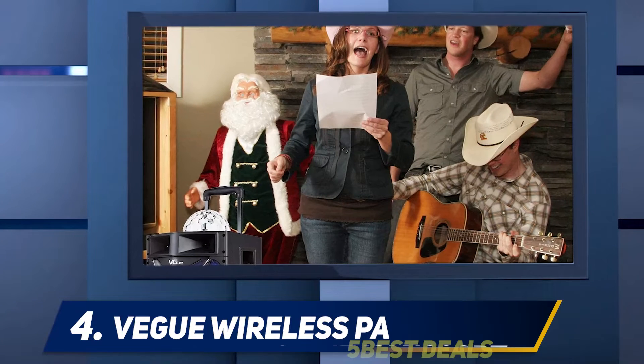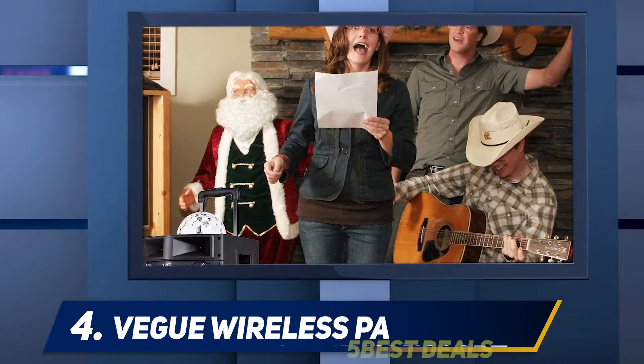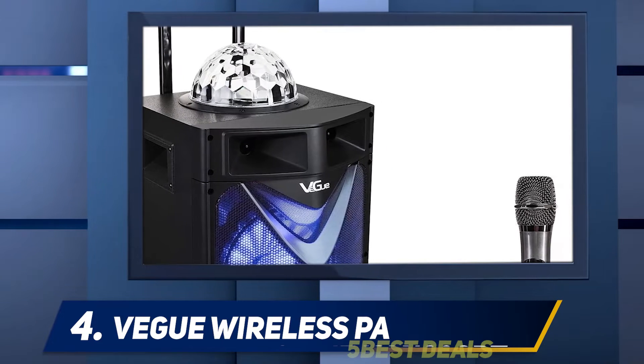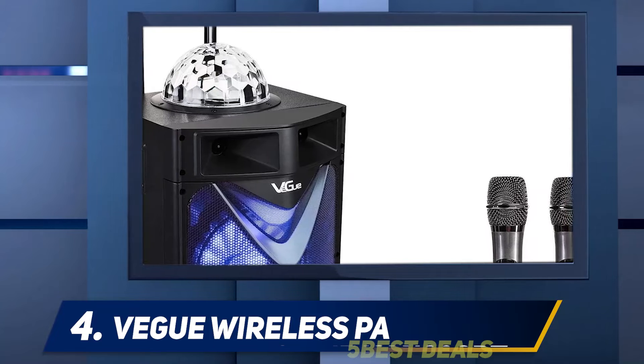VEG Wireless PA: Get that party started with VEG's PA speaker system, that doubles up as a Karaoke machine and a PA system. This means it is not just equipped for regular Karaoke parties, but you can use it to amplify sound during public speaking events.